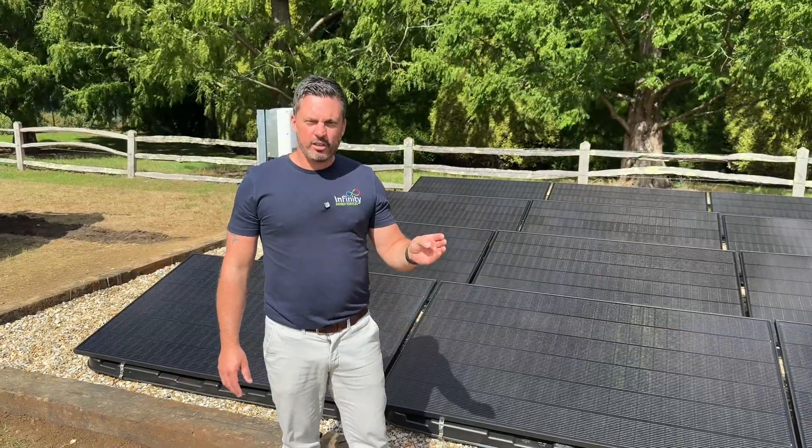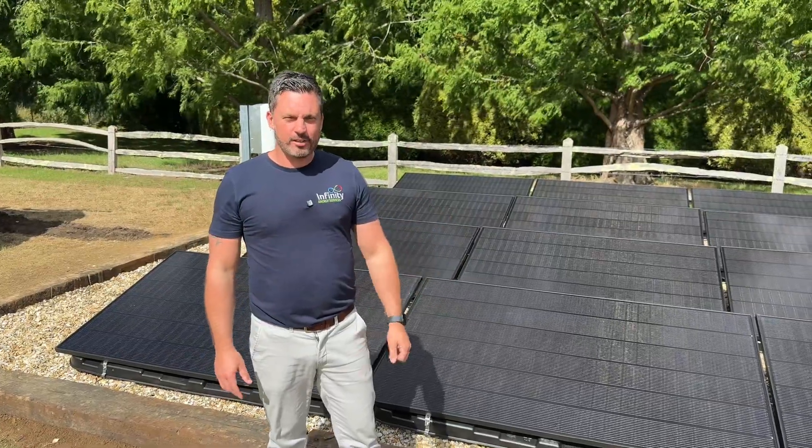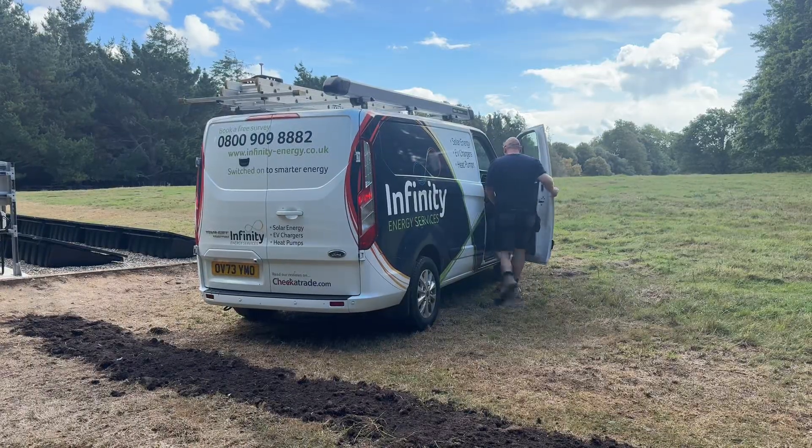If you're looking for a high quality installer that can produce installations like this — not just your typical on-roof system — then get in touch with us. Thank you so much for joining us.